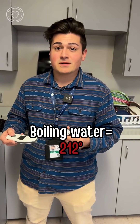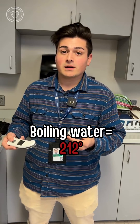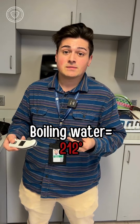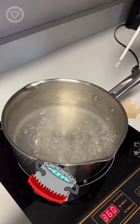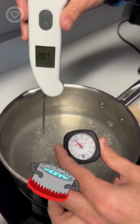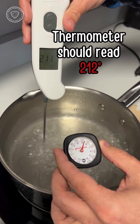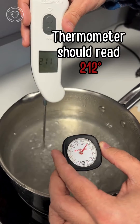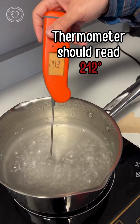To calibrate your thermometer, first you'll need a pot of boiling water. We use boiling water because it is at a consistent temperature. At sea level, it would be 212 degrees. To do that, you would immerse the tip of your thermometer in the boiling water and let it read until it shows a temperature of 212 degrees, or if it is greater than or less than that, then you know your thermometer needs to be adjusted.